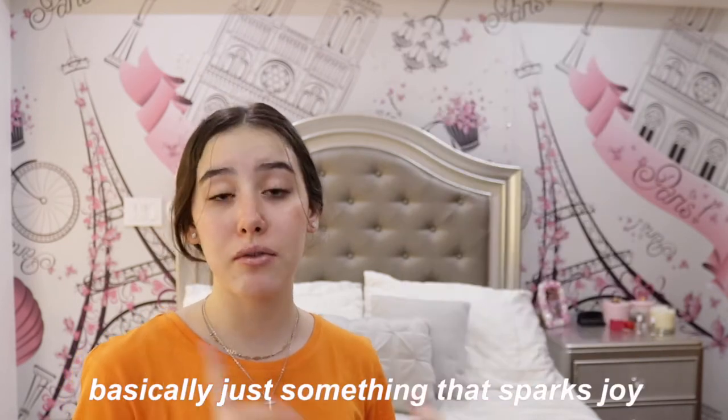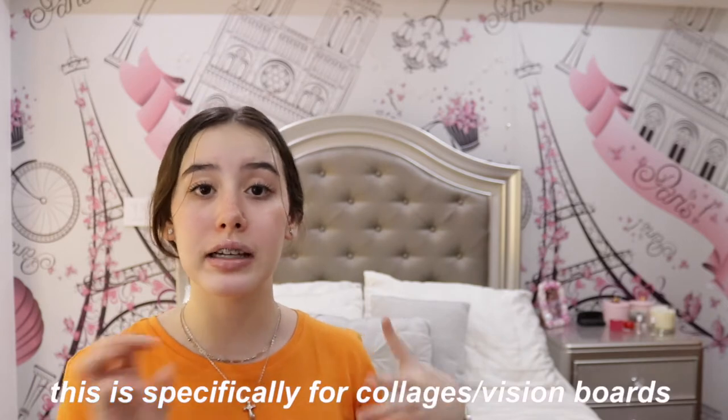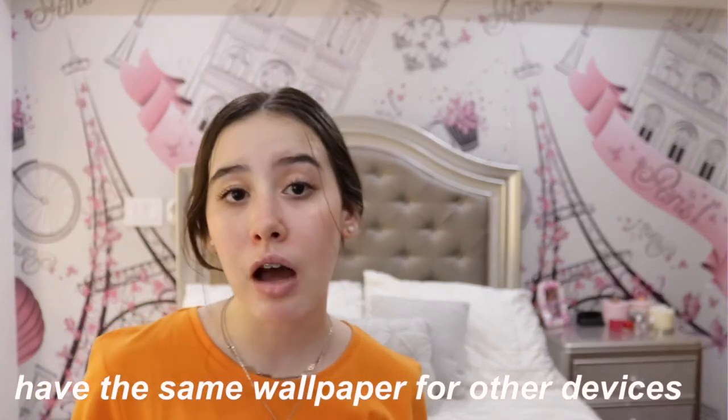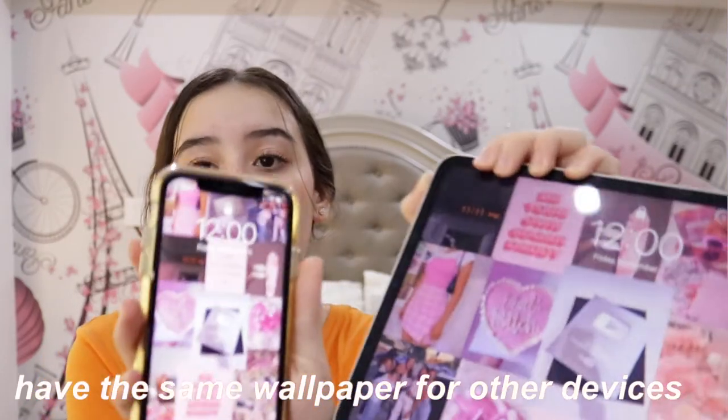You can do your wallpapers — you can have collages, photos you've taken, quotes, or even a vision board like I do. You can find them on Pinterest or do them yourself by selecting pictures you like and putting them together using Canva or Picsart. If you have other devices you can match your wallpapers like I did — it's a really cute way to keep all your devices coherent and it just makes you feel more put together.